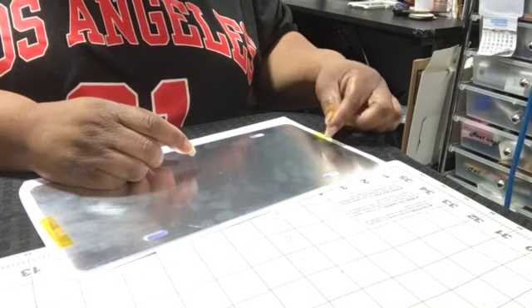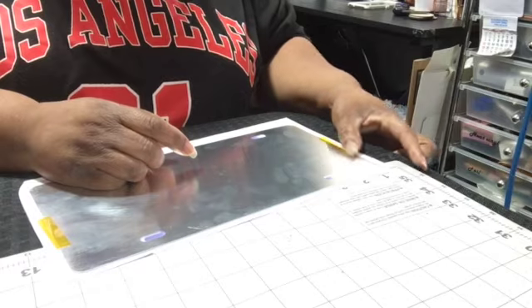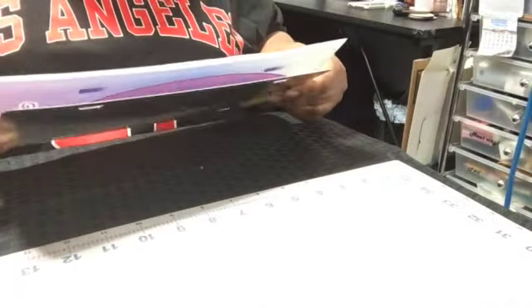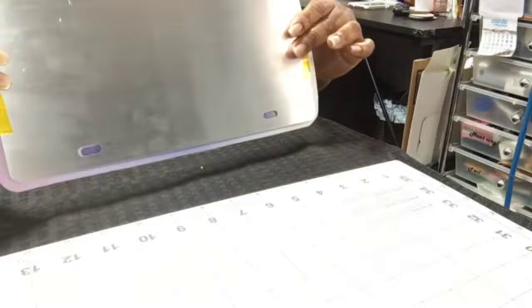Okay, I got it on there. I'm going to tear a piece of butcher paper off.